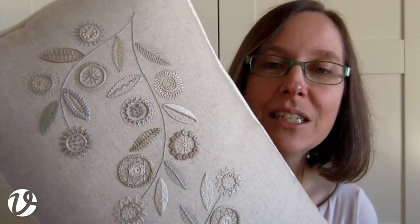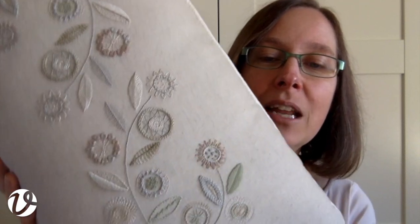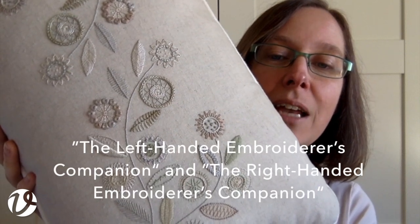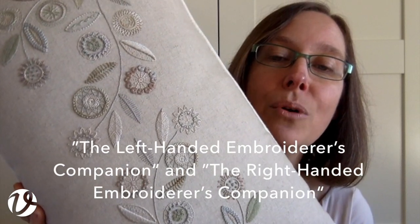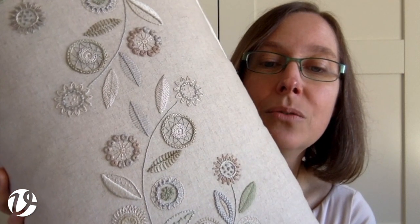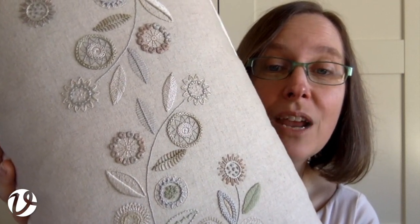You can see that there are lots of different stitches used in different ways. One of the things I love doing — that I did a lot when working on my stitch dictionaries, The Left-Handed Embroiderer's Companion and The Right-Handed Embroiderer's Companion — was working some stitches in circles, which adds quite a bit of difficulty and a different dimension than working on a straight line.